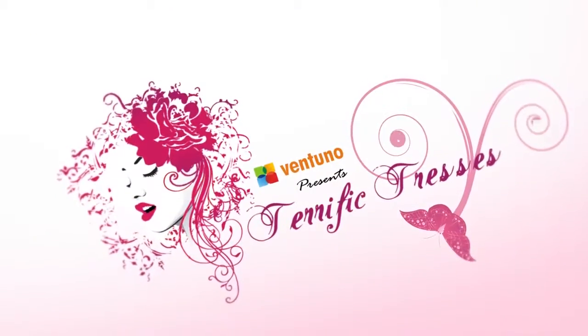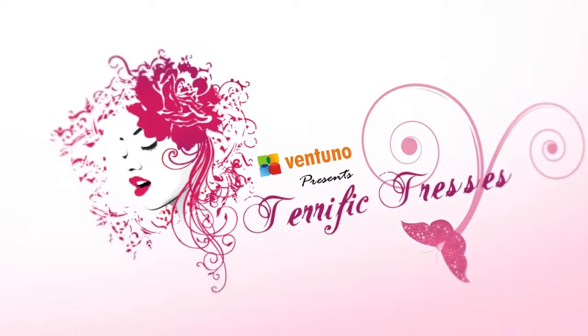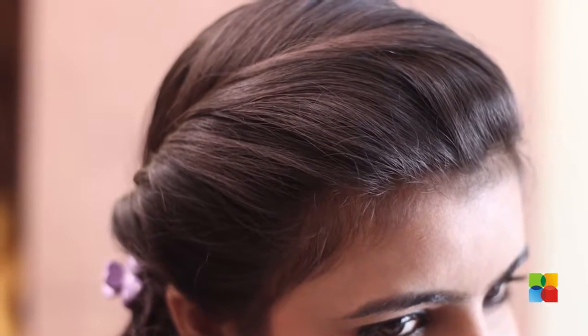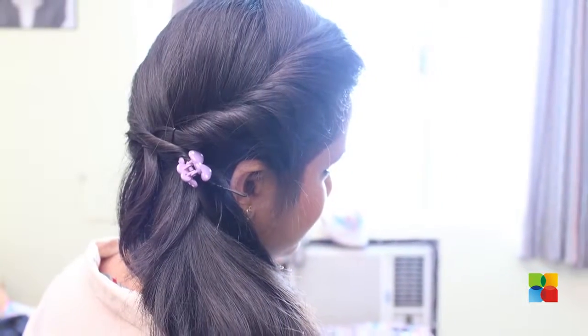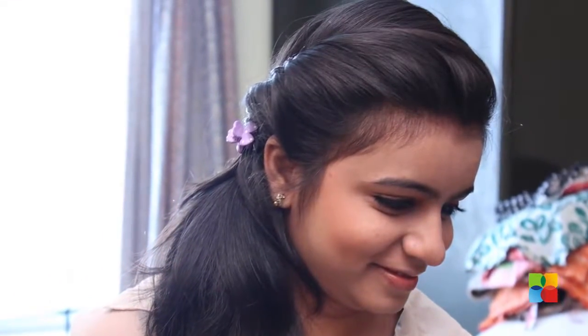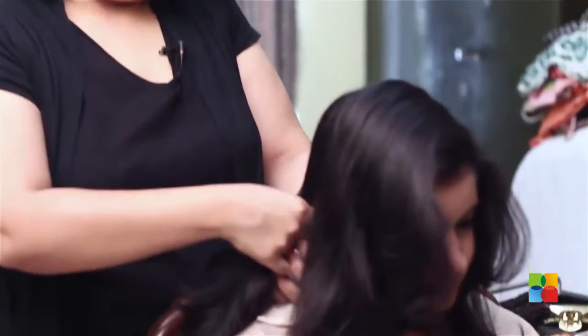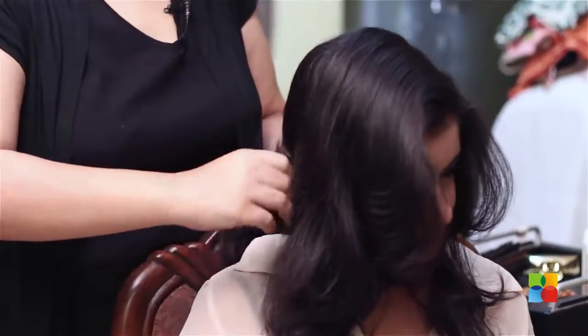Welcome to another episode of Terrific Festival. Here is the twisted ponytail coming up for spring summer. Bring the hair at the back and fix your pony to the extreme right.